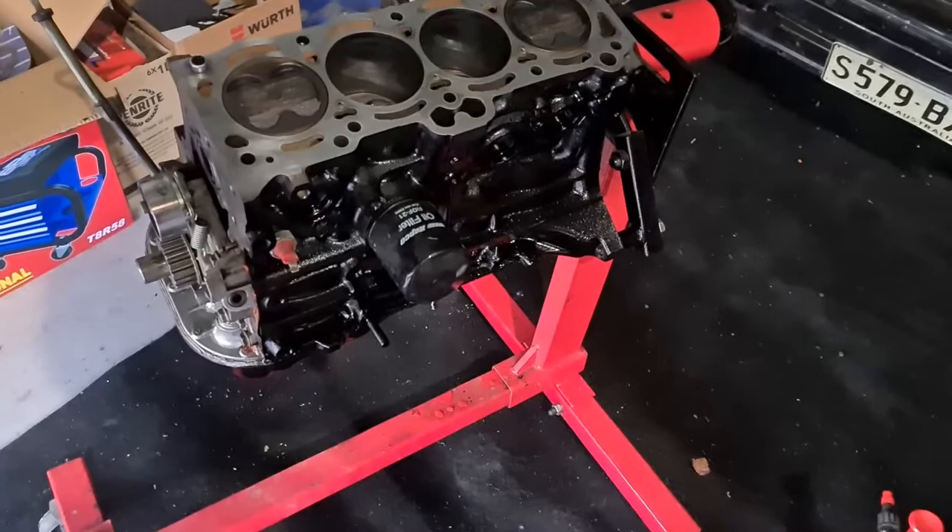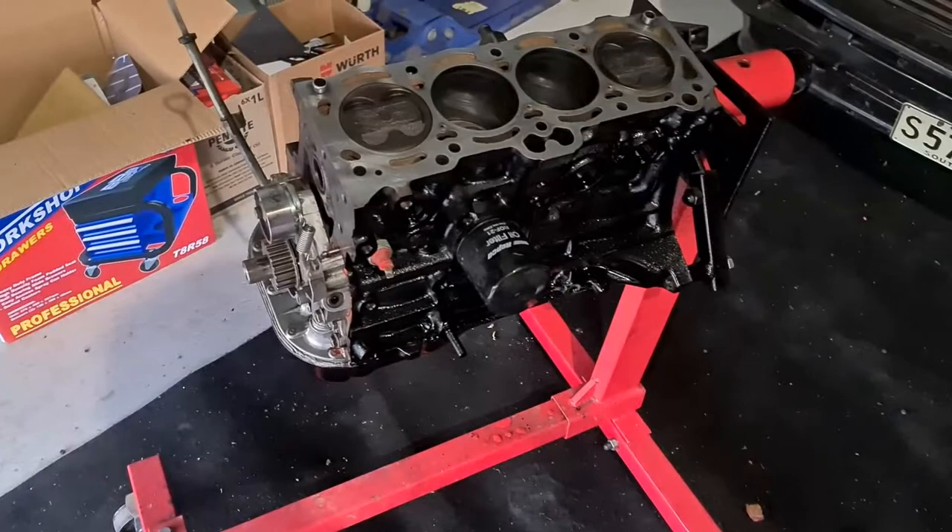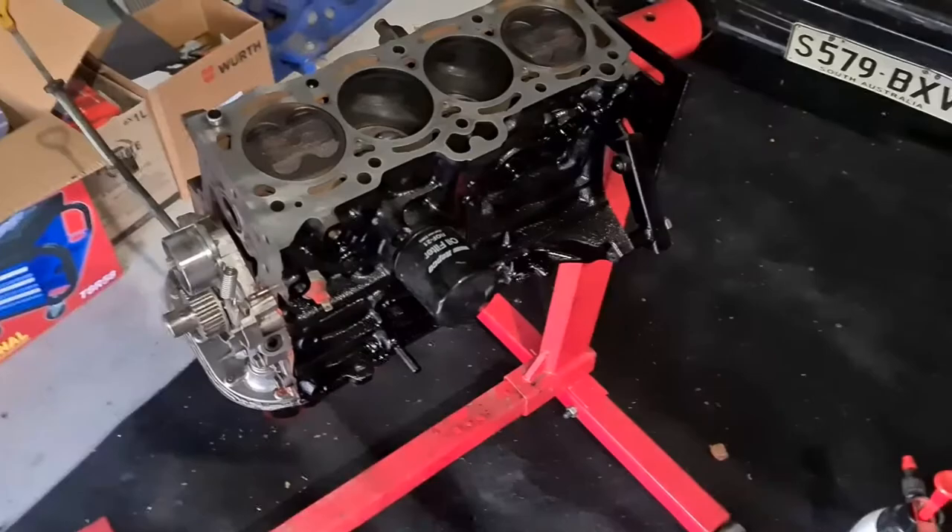So thanks to Chris Milton's for that. The block's basically all ready to go — I just need to sort of clean up the last little bits on the block, and I'm fairly happy with that. So I need to put the head studs in, put the head gasket in, and then yeah, basically just whack the head on and torque it down.